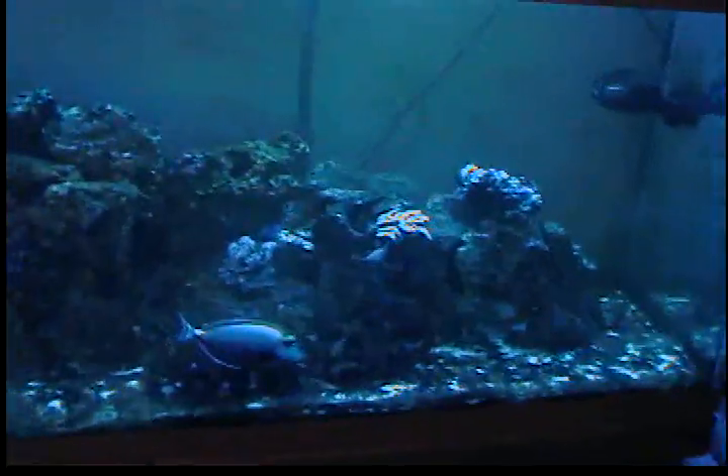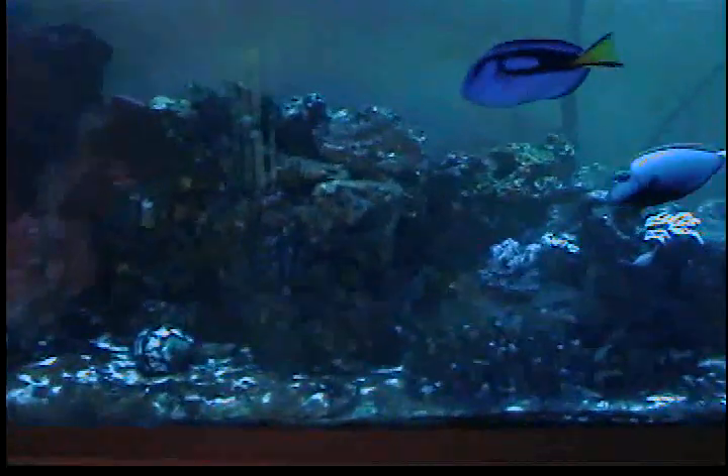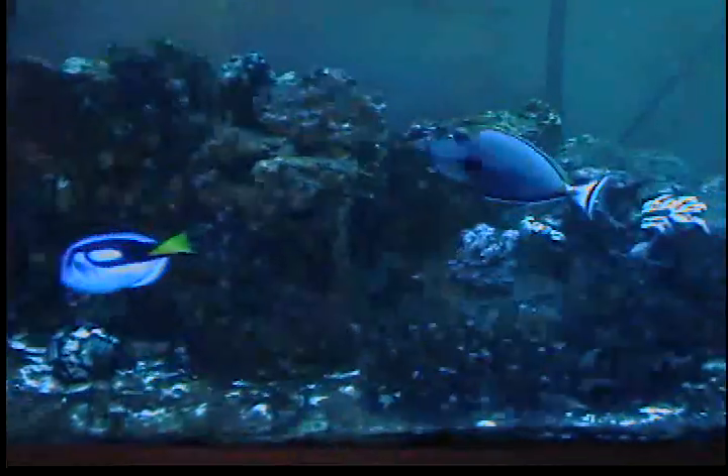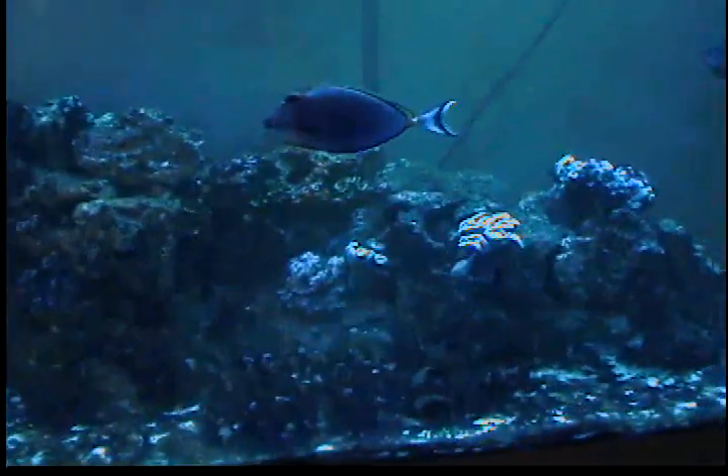I keep trying to get rid of it during water changes, sifting the sand and whatnot. Last time we saw the tank I didn't have — I don't believe I had the live rock in here. I got 80 pounds of live rock. I got the circulating fans going and whatnot. I can't get rid of this algae. Today I just put some red slime remover in there. I'm going to see what it does. Right now the water's got a yellowish tint to it.